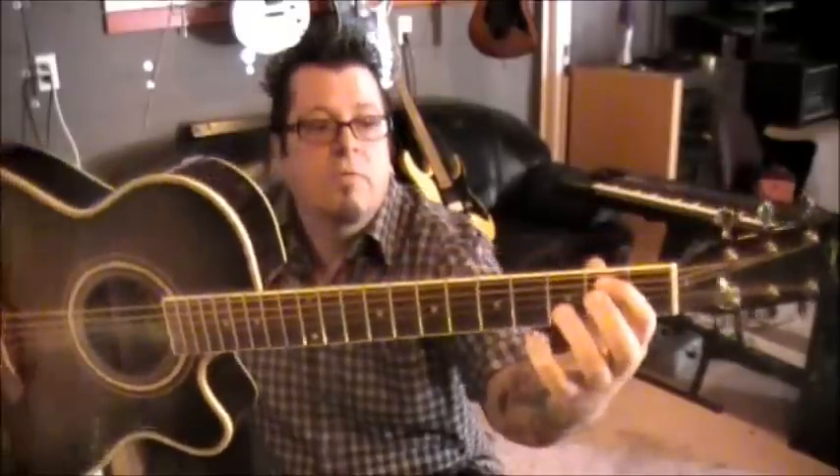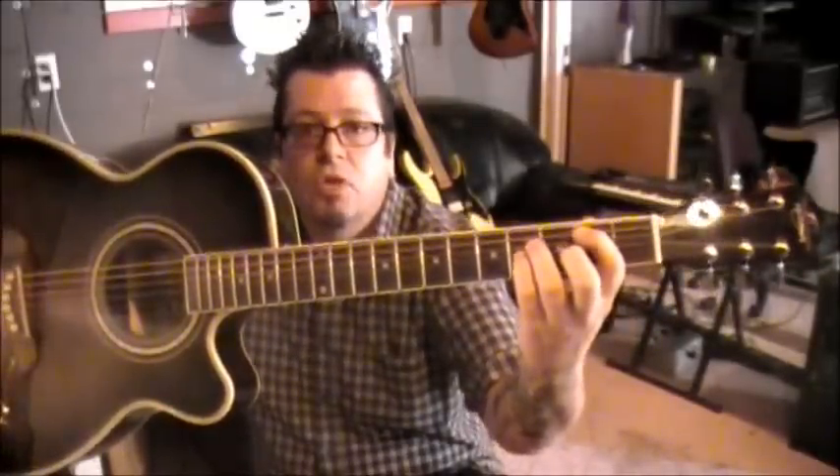Then we're going to go to a B2 chord — it's basically moving that other chord up a whole step. First finger on 2 A, third finger on 4 D, pinky on 4 G. Do the same strings: A, D, and then strum G, B, and E.